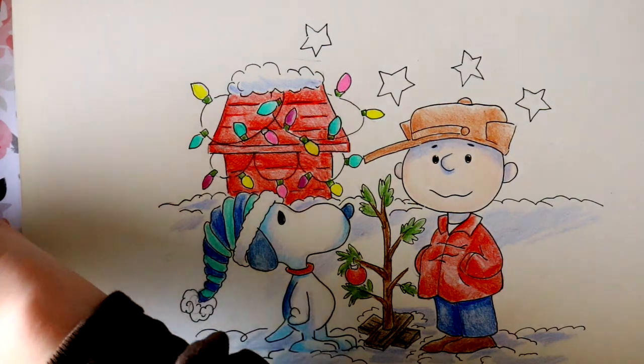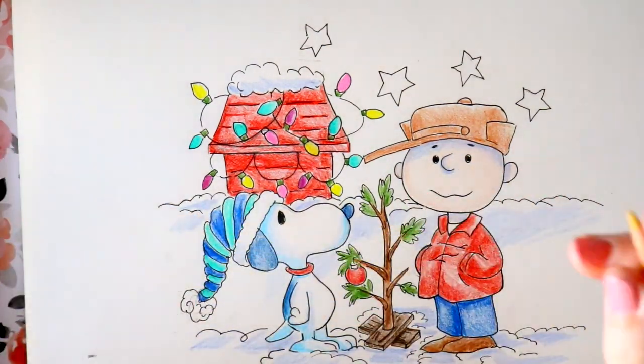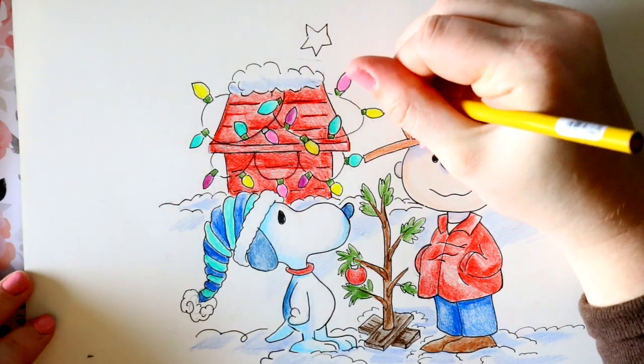Last but not least, I'm going to take my yellow ochre and go ahead and just color in my stars.